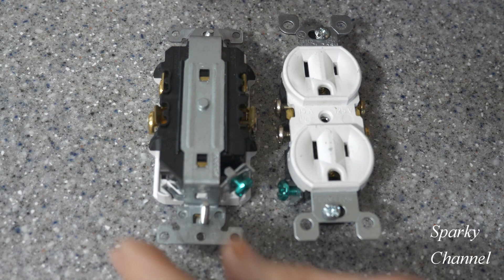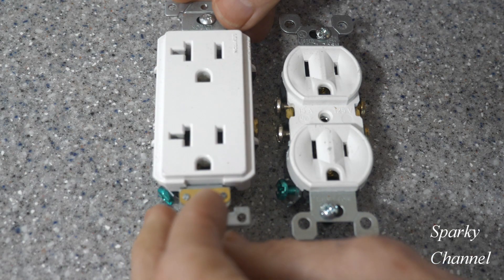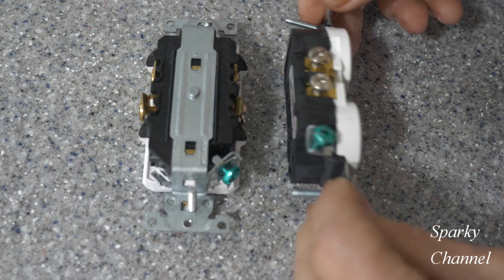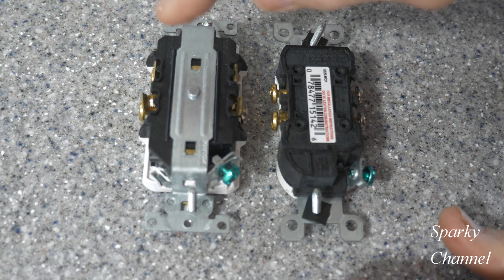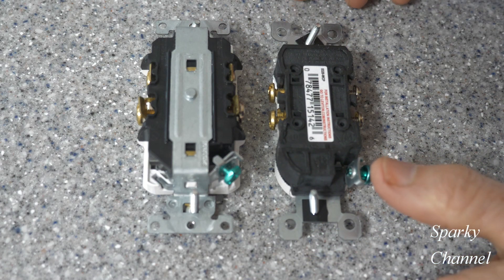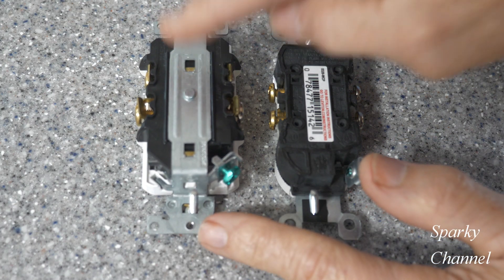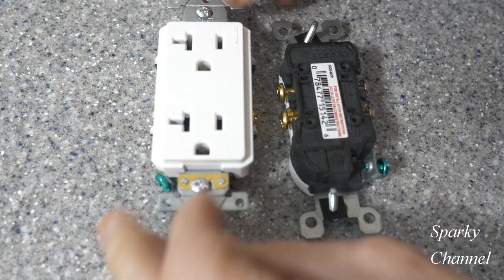I feel that these spec grade receptacles are much safer — they're much heavier, they're bigger, just more heavy duty. Specification grade stands for federal specification grade, and these can be used on a federal job while residential grade ones are not allowed on a federal job. So that's what spec grade means.